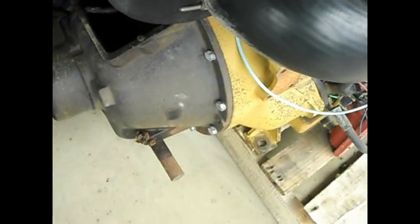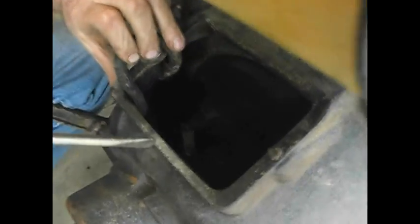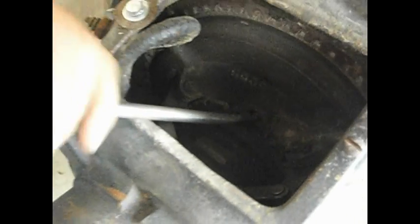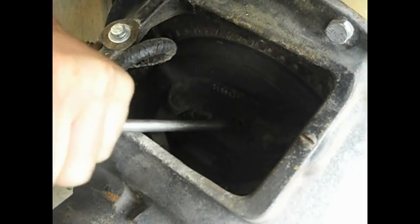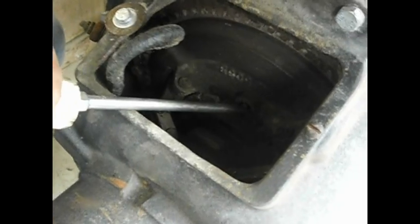There's a little dowel pin in here — you take a screwdriver and push this dowel pin back. Can you see that on the video? There's a little dowel pin; you can see that it's spring loaded. Let me do this again — that dowel pin pushes back.